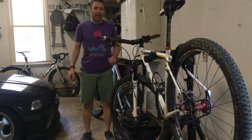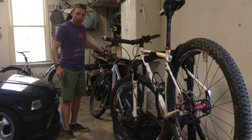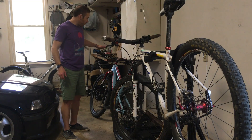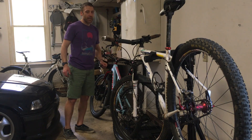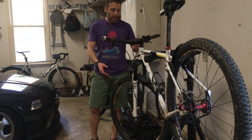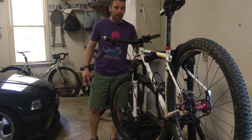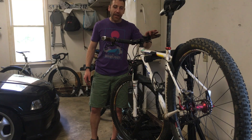Hello everybody. I just got done bleeding the shock remote lockout on my Trek Superfly that has a dual remote lockout. The procedure to bleed the lockout, whether it be the front fork or the rear shock, is the same. I'm getting ready to do the same thing on my single speed here, which obviously only has a front lockout, but I figured I would make a video so if anybody wants to see how it's done in real time, you can.